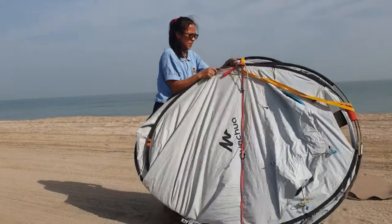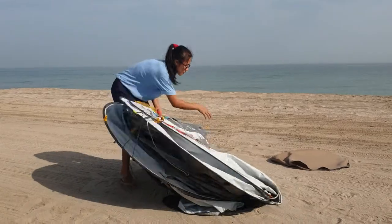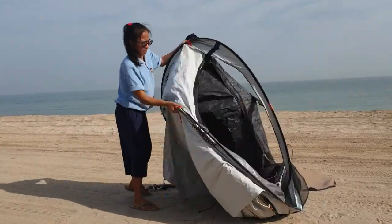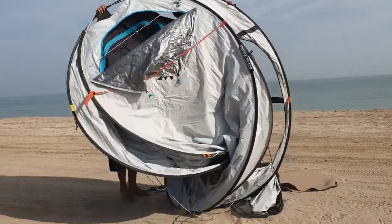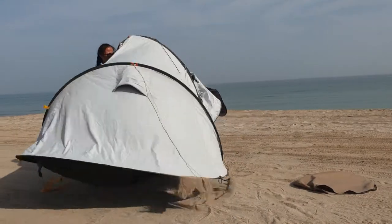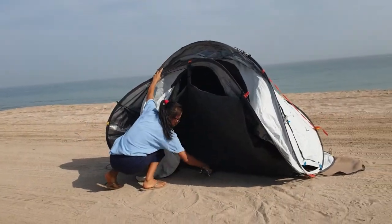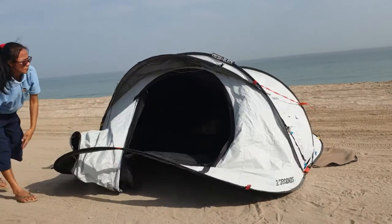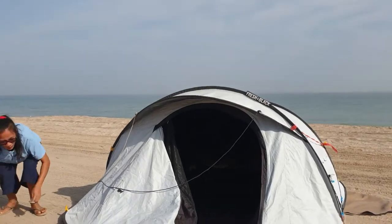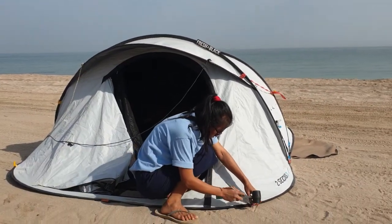Pick up the yellow one and the red one. Then put the pegs to this one.